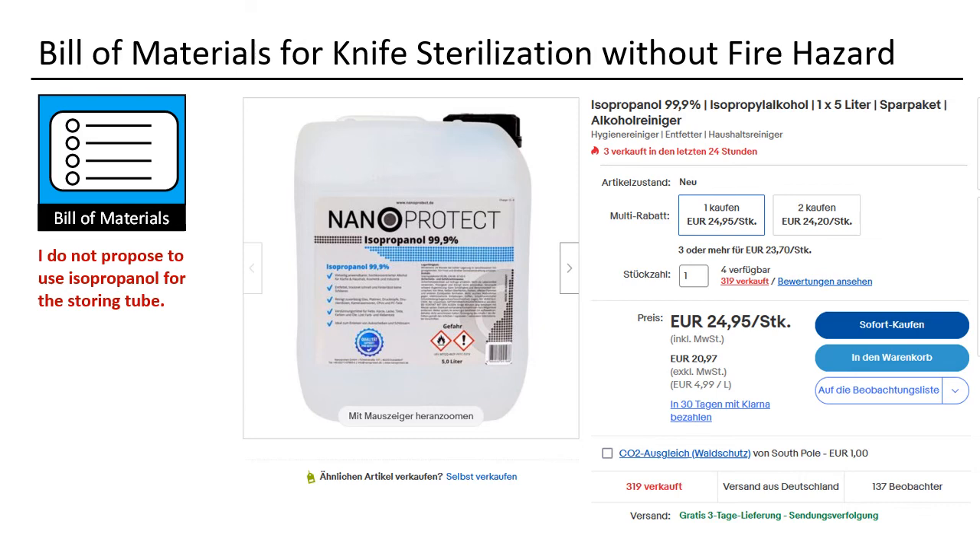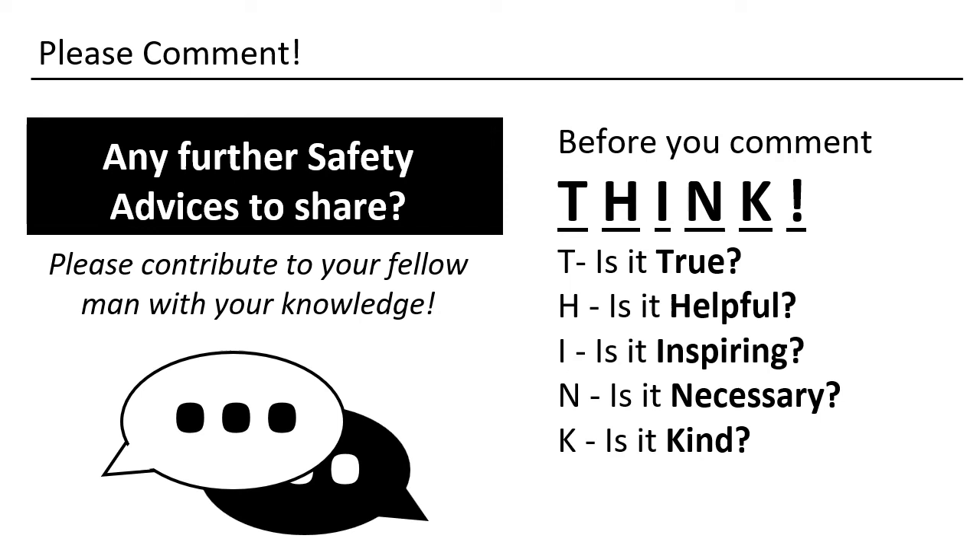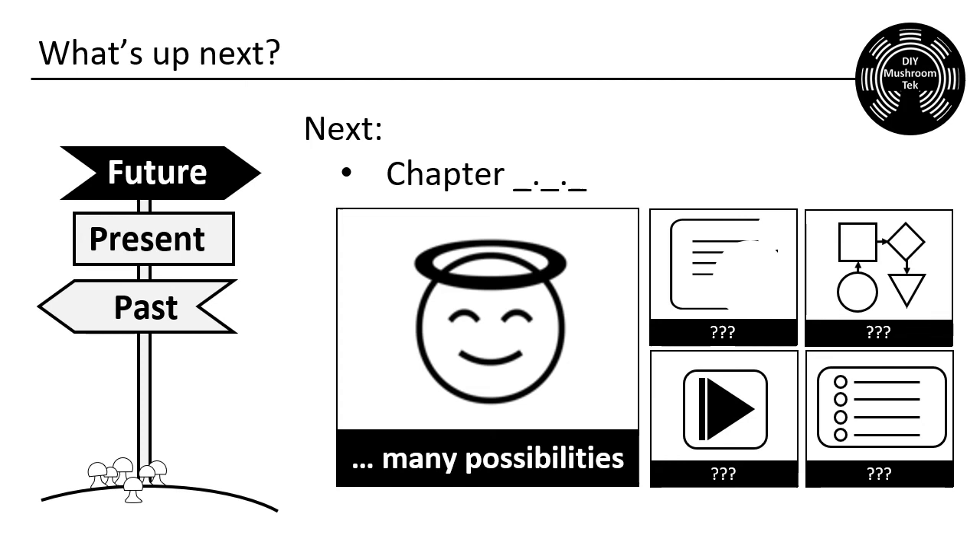That's it — the lecture is over. What do you do for safety? Do you have any other measures you want to share? I don't know what will be next, but I am sure there will be a next video. Thank you for spending your time with me. Auf Wiedersehen!